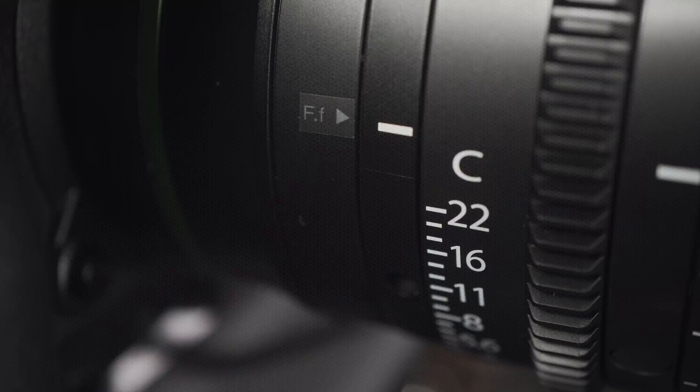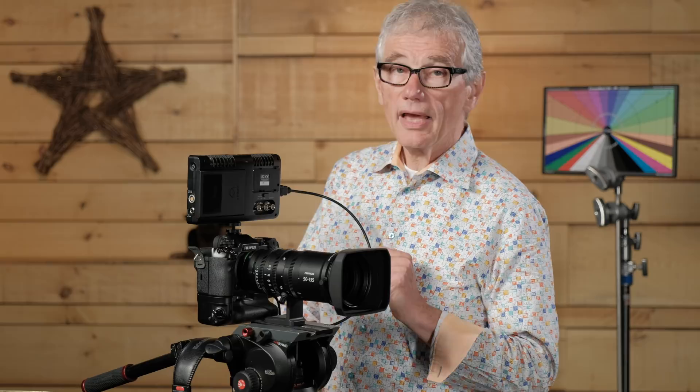With the X-H1 and the MKX lenses, Fuji makes cinema-standard recording affordable to enthusiast filmmakers without sacrificing quality.